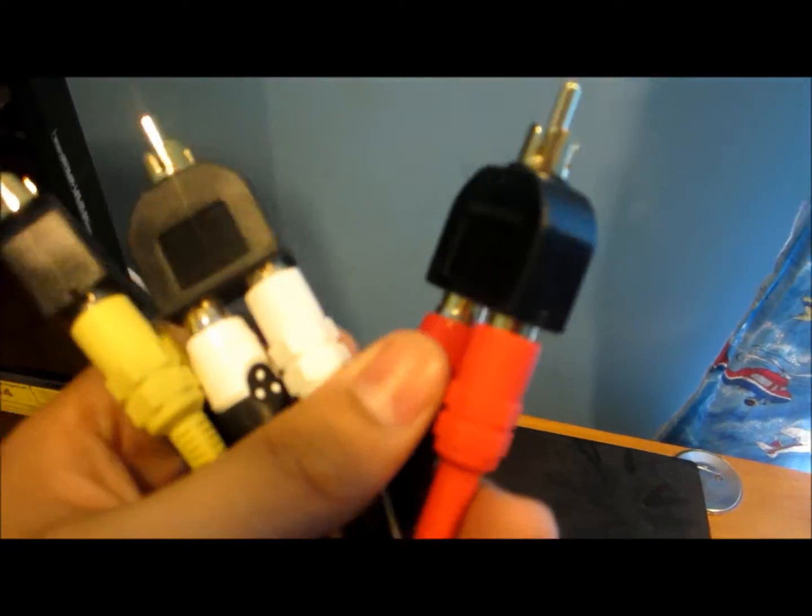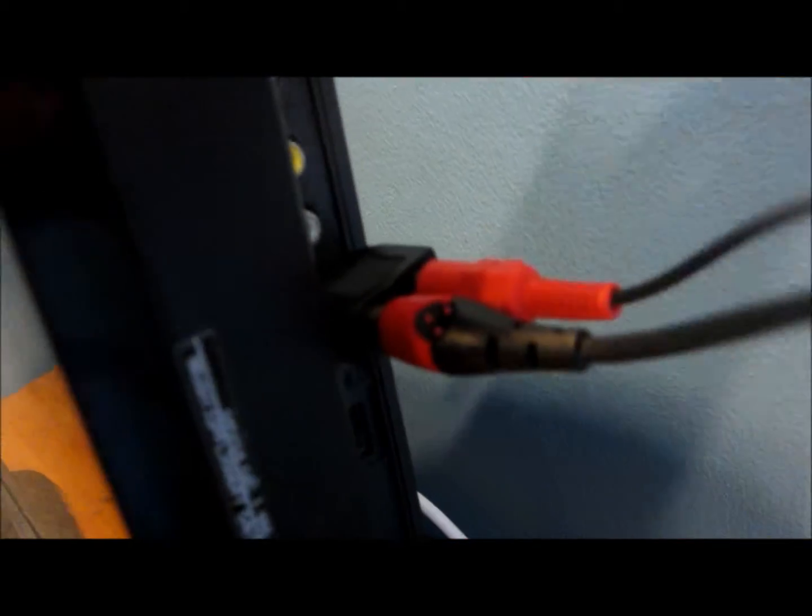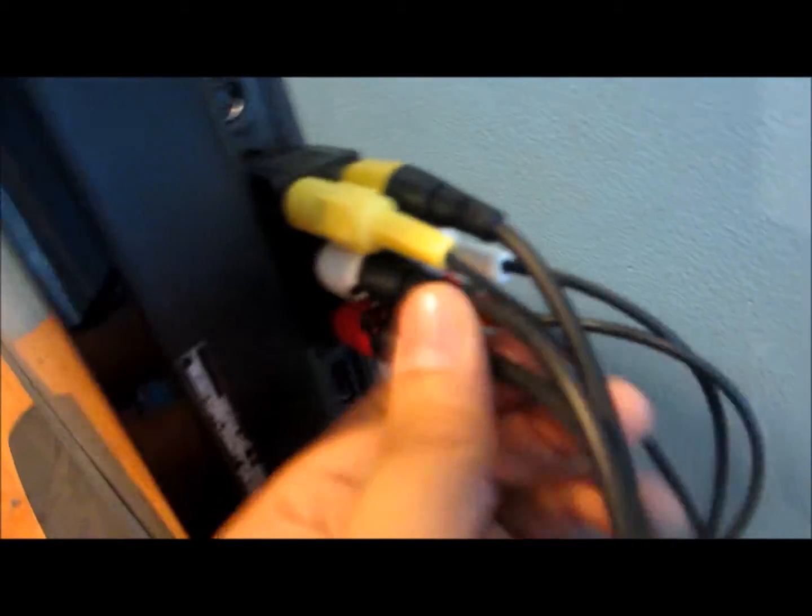Next, plug the RCA cables into the Dazzle — make sure they're plugged in really well. Put the red one in first, then the white ones, and then the yellow ones. Make sure they're all plugged in securely.